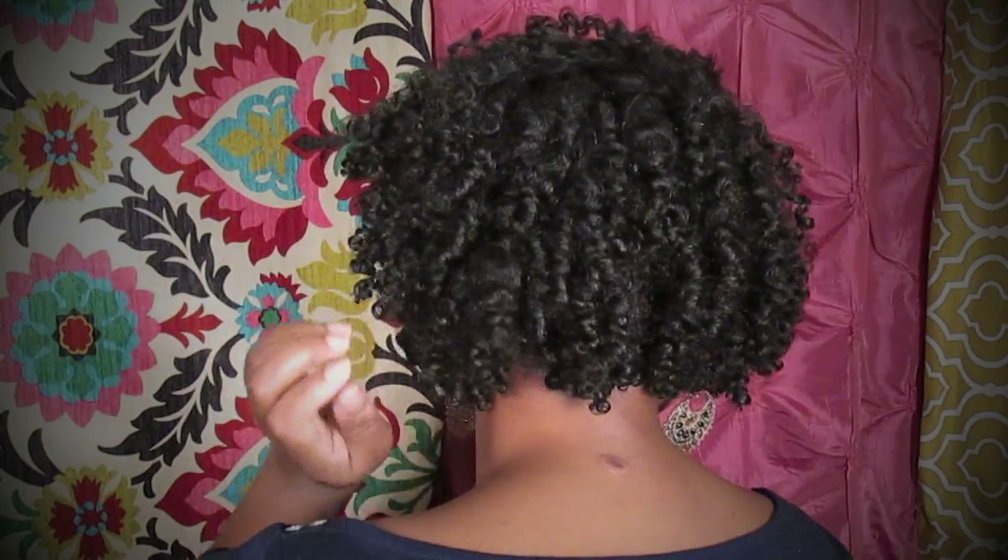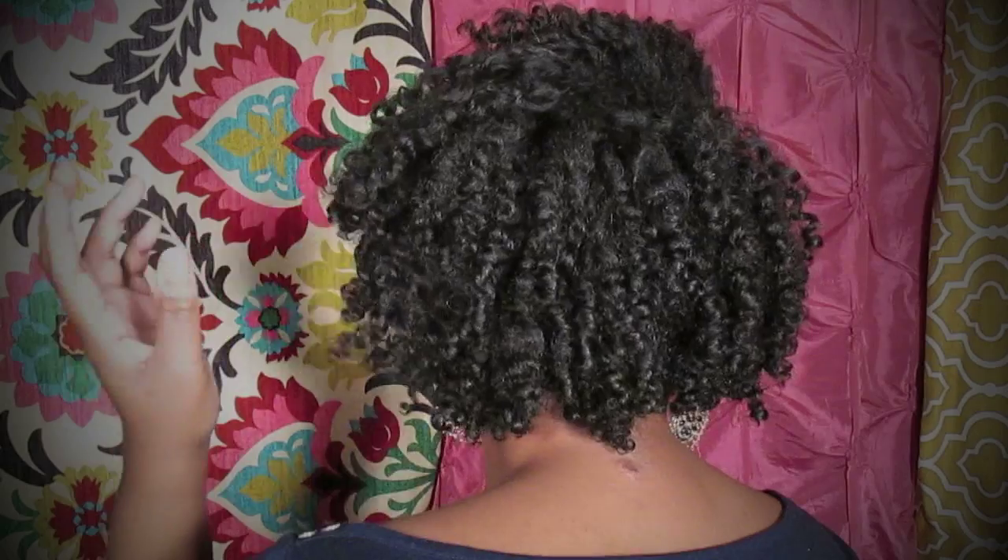I have some super duper soft full curls — the same ones I always get with the Entwine products. And I am loving it. The back is still defined — it's even more defined than my twist style.